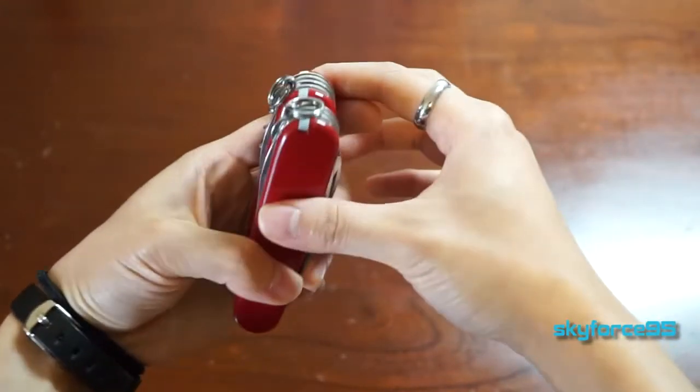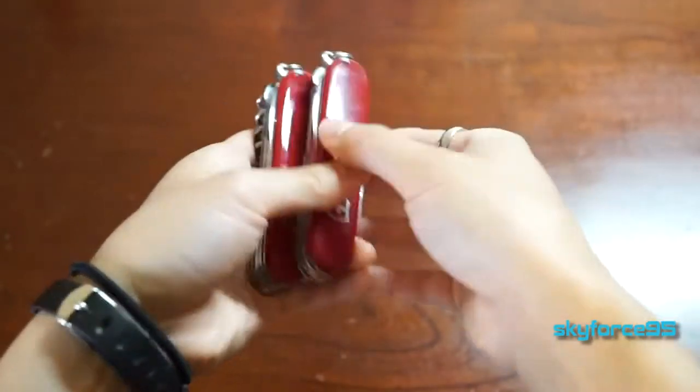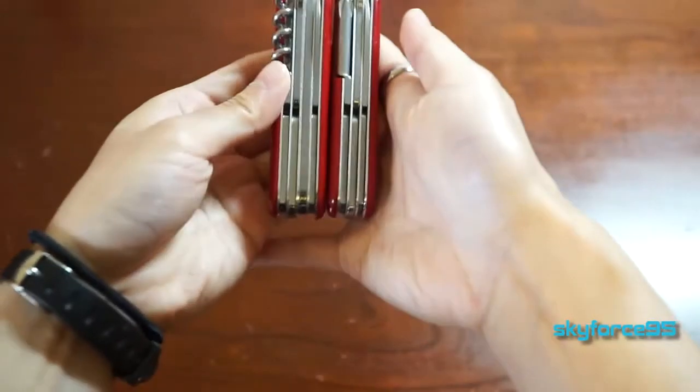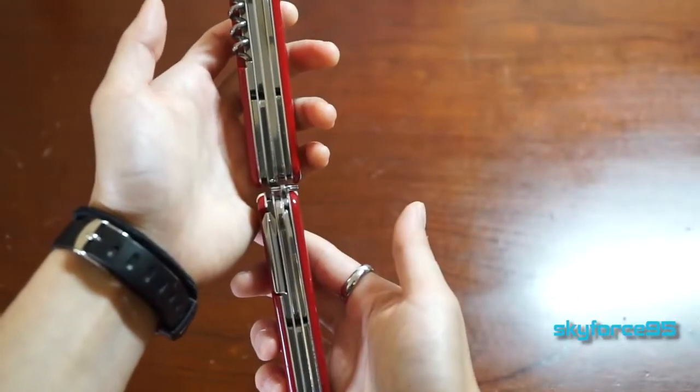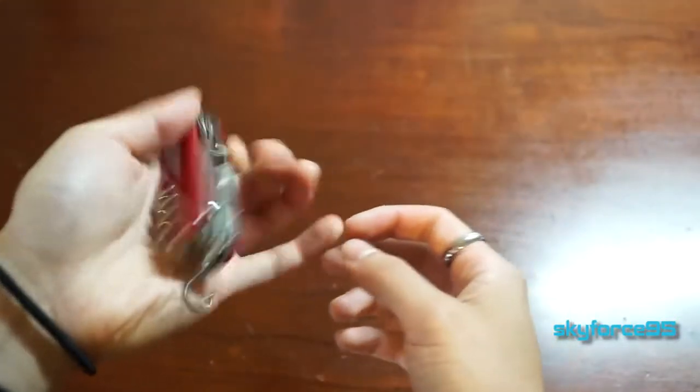Previously I had already bought the Super Tinker, but I bought this one because it has an additional corkscrew as well as a magnifying glass — mostly the corkscrew, now that I am of age and would like to open some wine bottles.